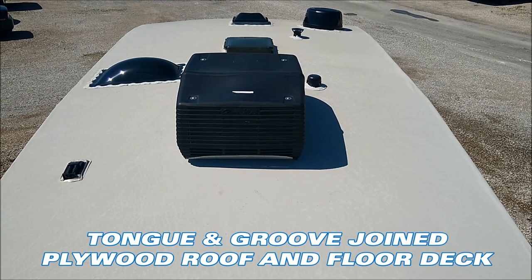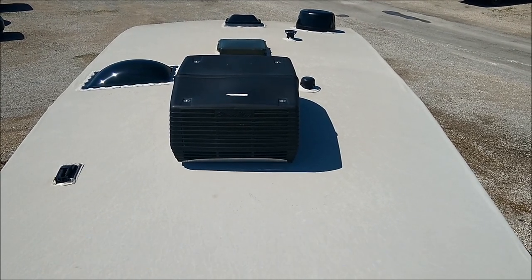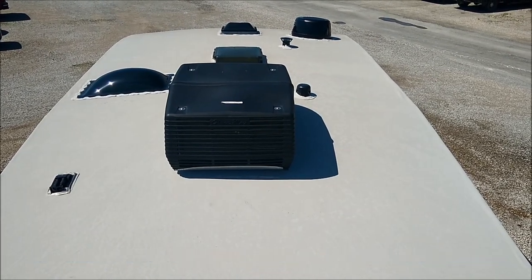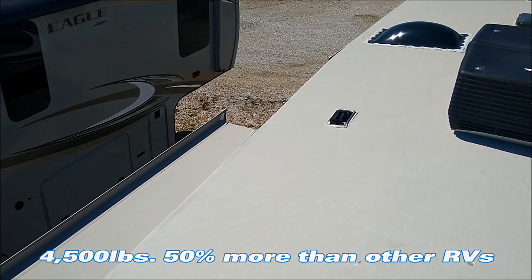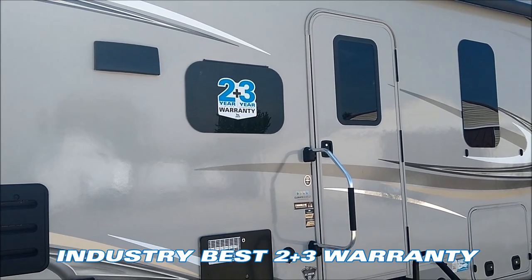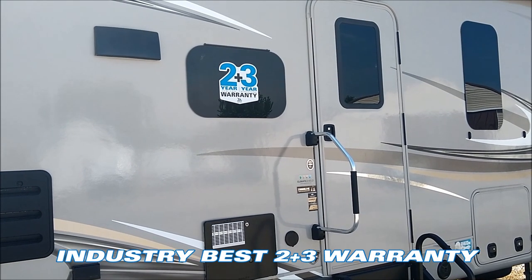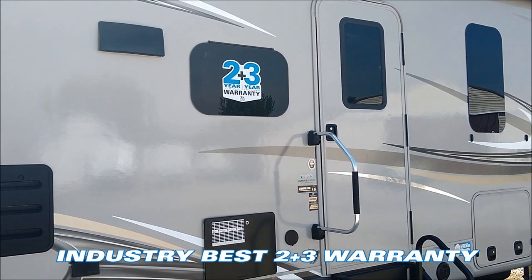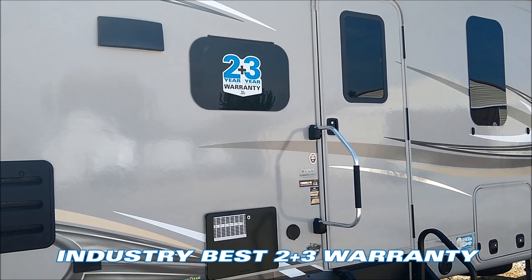Jayco uses superior quality construction compared to most manufacturers — plywood decking with a one-piece rubber roof. The roof is fully walkable and Jayco has rated it to hold up to 4,000 pounds. The slide-out roof is also fully walkable. This is a new unit so it comes with Jayco's two-plus-three-year warranty — the best warranty in the business. That's two years hitch to bumper, full warranty on the coach, and a three-year structural warranty. No other manufacturer in the business has a two-year hitch-to-bumper warranty on everything on the coach.